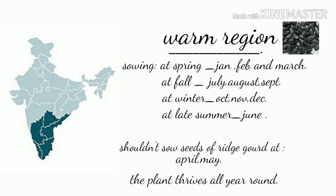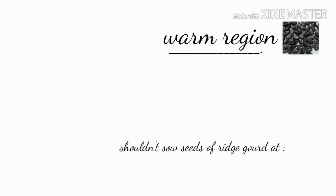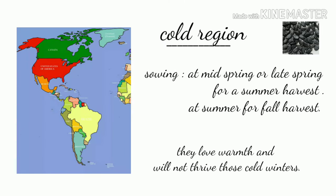It can also be sown in late summer, that is June. For cold climatic regions, you must sow these seeds in late spring and harvest in mid-summer or late summer. You can also sow the seeds in late summer and get the harvest in fall or early winter.